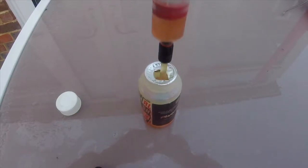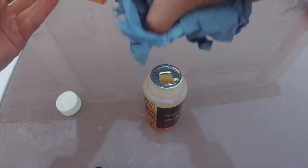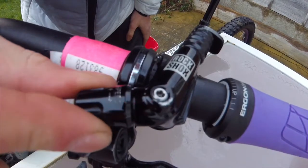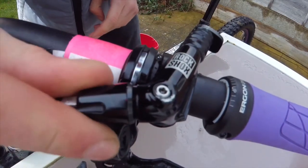You want to grab your Blue Roll and just wipe all the excess oil off of it. Then take your barrel adjuster for your dropper and wind it to the slowest speed.